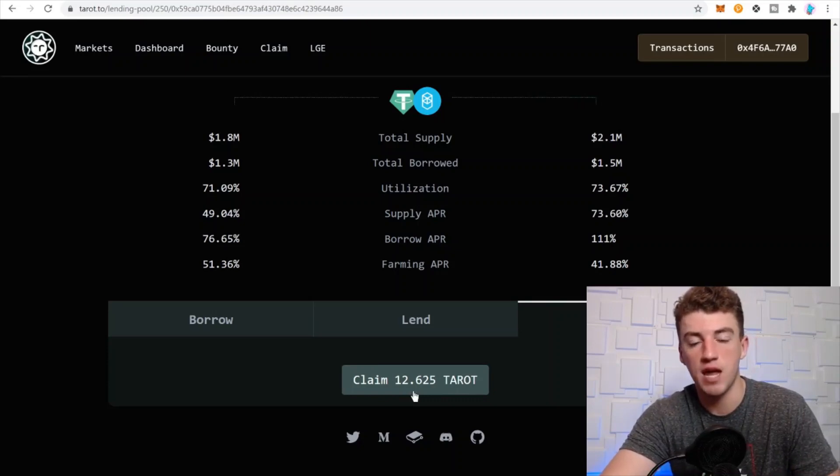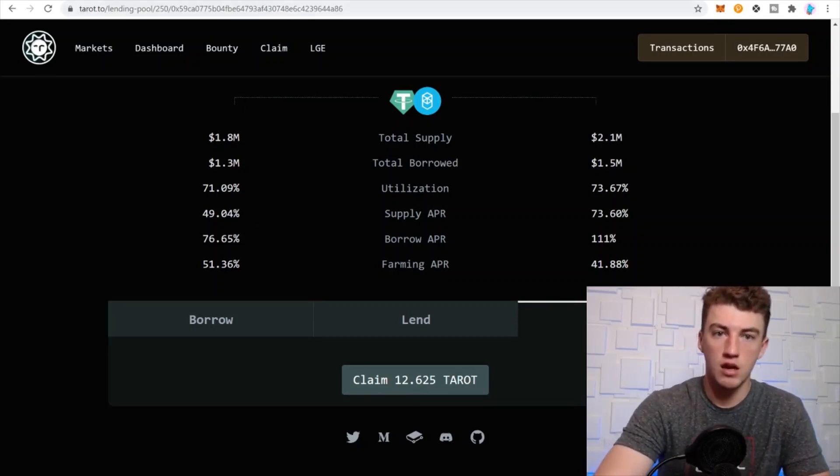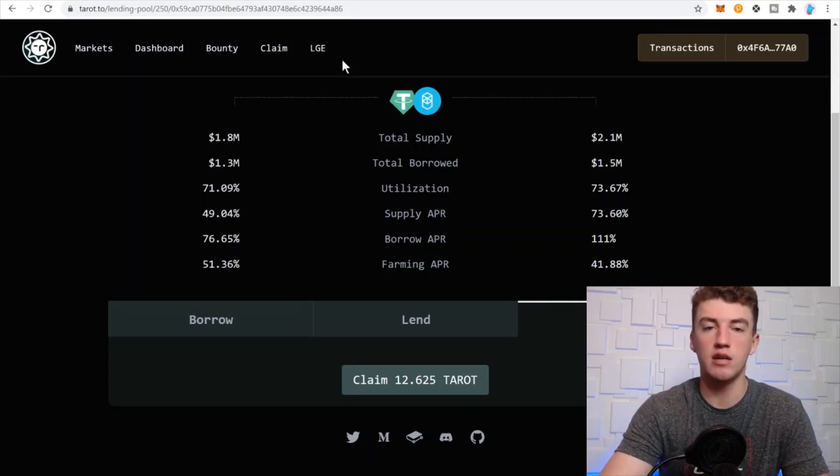If you click Farm, you'll see your rewards. I've got 12 Tarot in there, which is about $20 to $23 — and that's only over the course of maybe a couple of hours. So $25 in a few hours is pretty good. I have a couple of other pools on there as well.